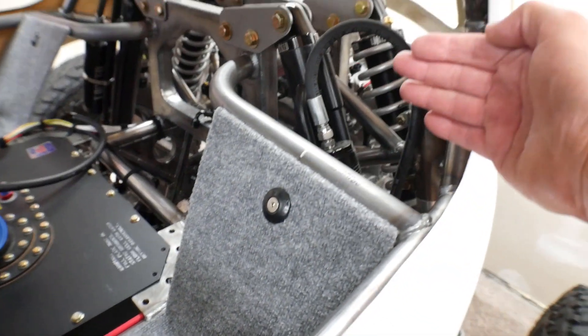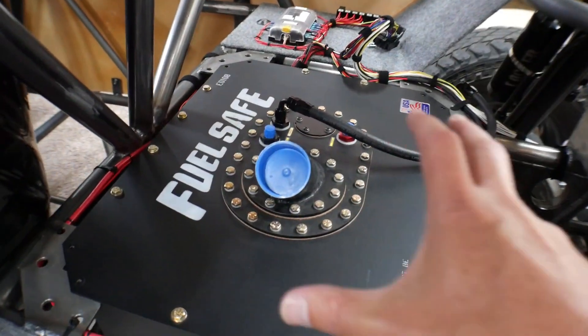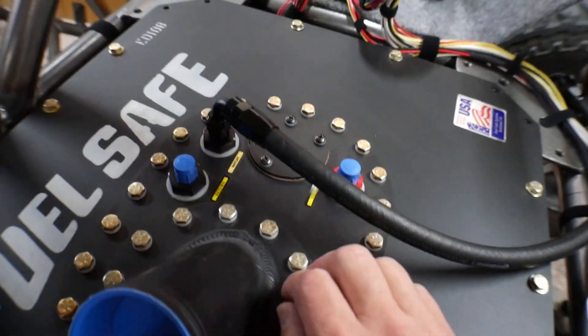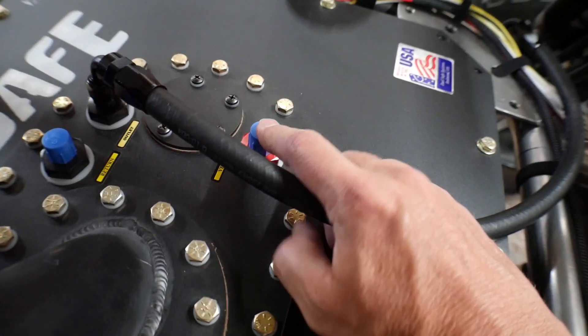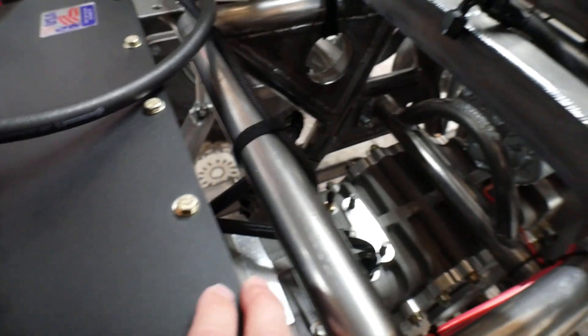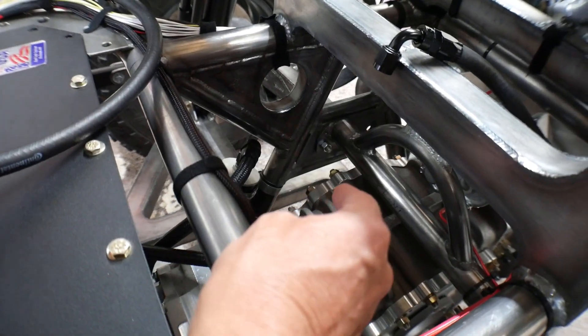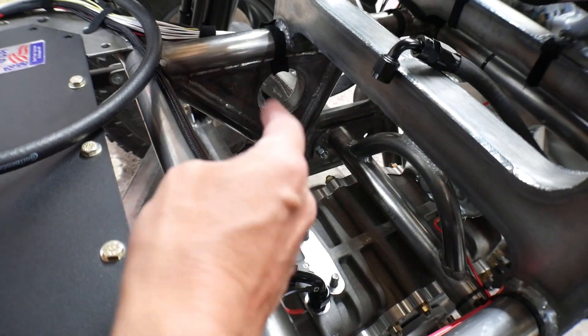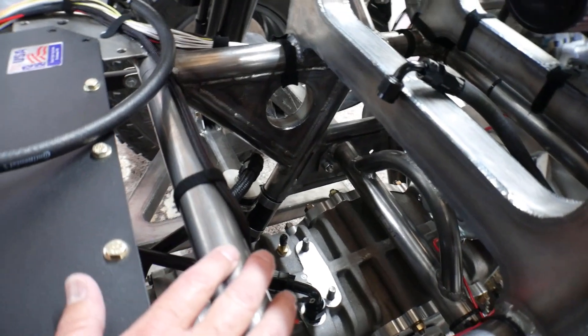Now coming from the fuel pressure regulator back, I have the fuel cell here, my supply line, my return line, and a vent. What I did is I made a little cartridge that goes in here — it contains the incoming fuel filter, the fuel pump, and then the outgoing fuel filter. Let me show you that right now.